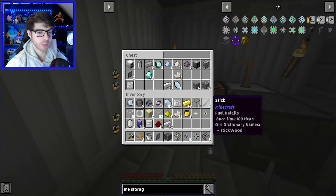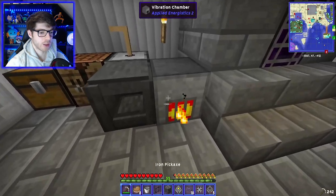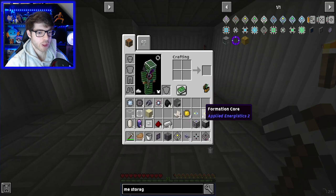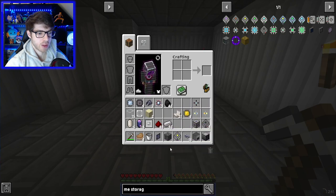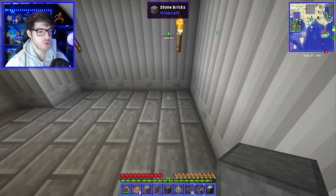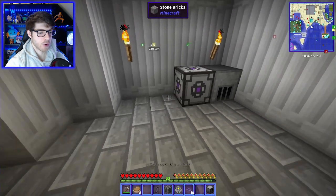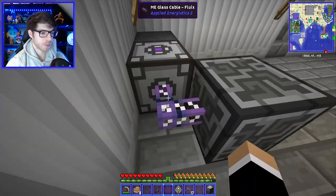Now that we've got that, we should have pretty much everything. Let's pick up the vibration chamber and go. First thing we're going to do is put this down, move the vibration chamber over. There's the energy acceptor. So if we put you in that corner there — energy acceptor goes next to you. From the energy acceptor, I think we need to go to the controller.